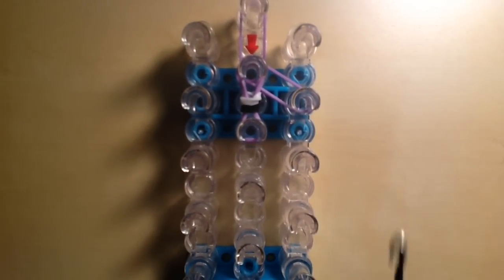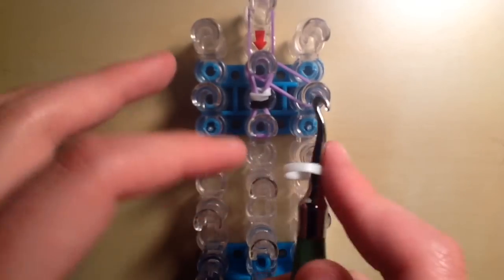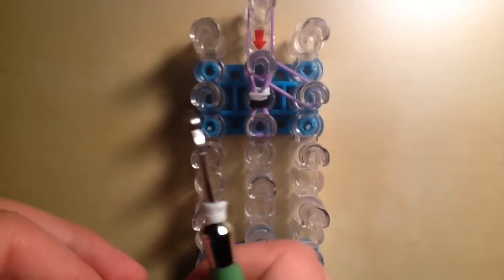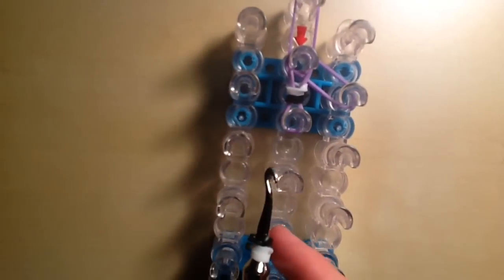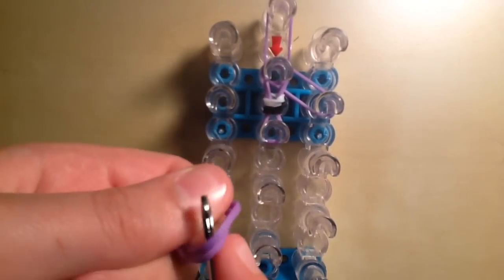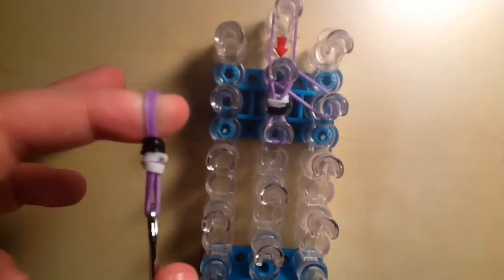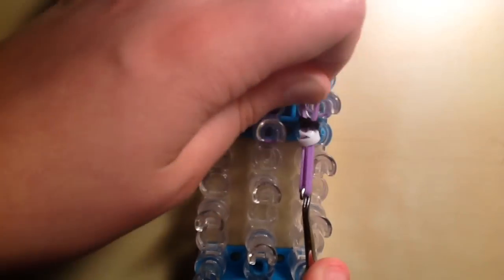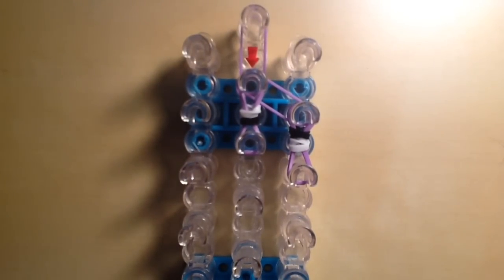Next, we can place our second eye. Since I started with the black band last time, this time I'm going to start with the white band first for his kooky wobbly eyes — putting them in opposite directions is optional but adds a full effect. Twist the white band on the tip of your hook one time, then do the same for the black band above it. So this eye is looking upward and that one's looking down. Take double purple bands, place them on your hook, slide on all the loops, and place this on the second to third peg on the right side of your loom.